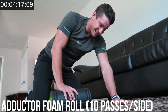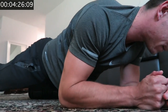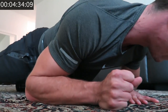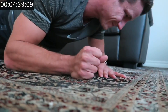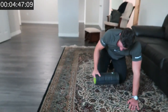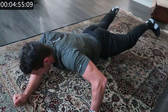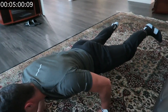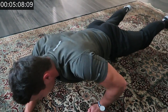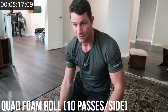Now we're going to move on to the adductor. Have the foam roller at a slant, really targeting the inside of your leg with the other leg up — ten passes per side. Then moving on, we're going to do ten more passes on each quad, the actual middle area of the leg.